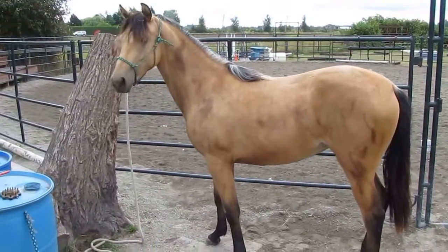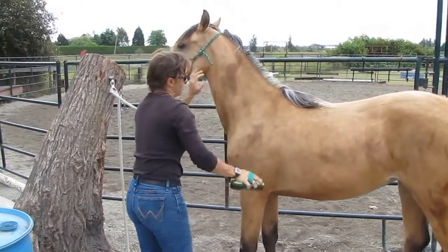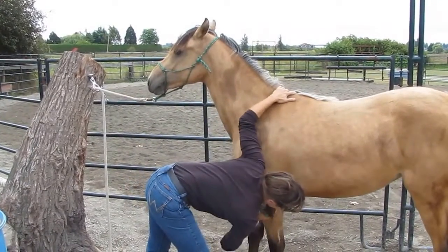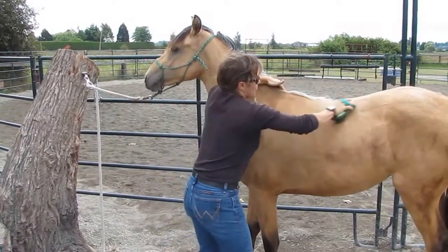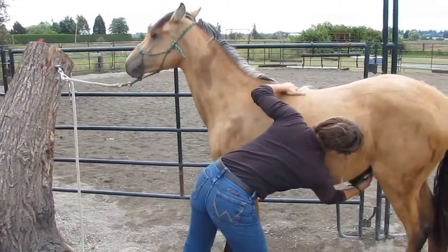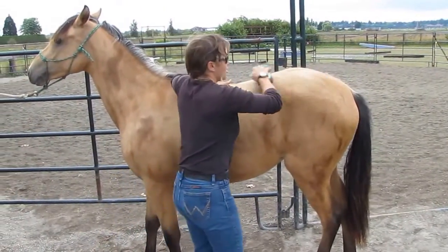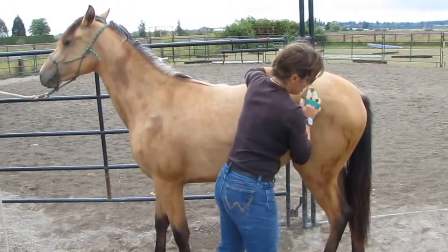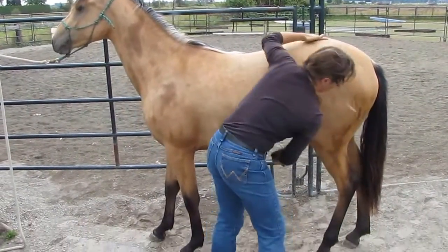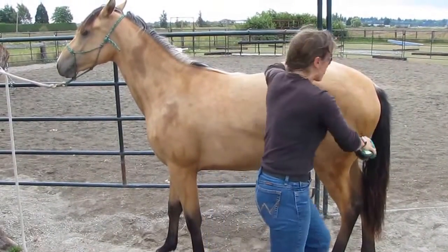I'll just give her a quick wipe down with the brush here. Making sure that I handle every part. And it just builds trust. They love their belly buttons scrubbed, so that's another area I do — especially on the mares — so that it gets them prepared for if you have to clean their teats one day. I just do a little rub there, watching to see I'm not going to get cow kicked.